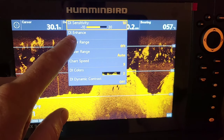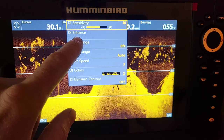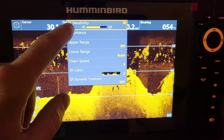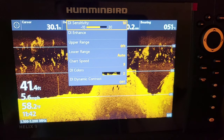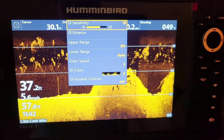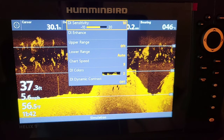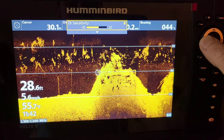Now we have DI Enhance, which is gonna have contrast and sharpness in there. Before, on Angler mode, we just had sensitivity and contrast. For sensitivity: if you're on dirty water, the sensitivity needs to go down. If you're on a clear water lake you can turn that sensitivity up, but not too much. I found these units are a little overpowered and sensitivity up just gets too much clutter on the screen. For most situations I fish — a little stained water — I like to have my sensitivity down to about 8.